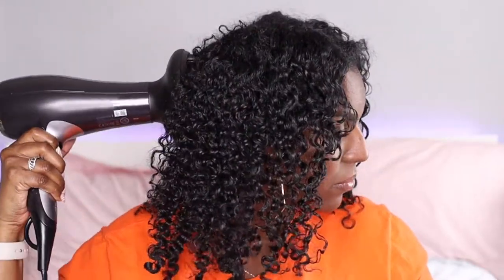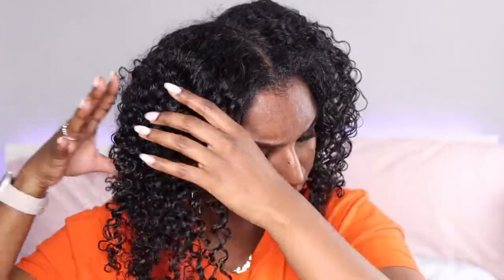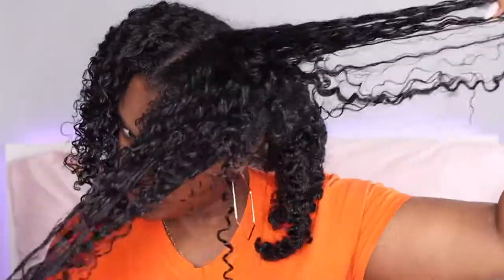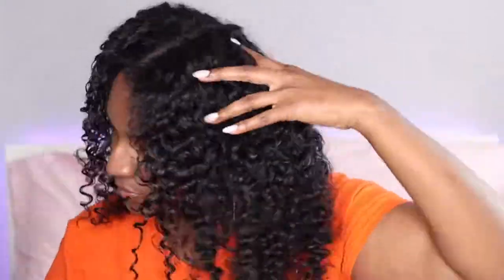My roots were a little bit damp still, so I used my diffuser to dry them before proceeding to separate. Once it's all dry I go ahead and separate the strands — I don't need to do a lot of separation with the technique I use. One thing I didn't mention: I didn't brush my hair out after applying the products like I usually do, and I find I get the best results without brushing through. Just apply the products like you're doing a wash-and-go to get that separation, then do the twist. That's my little secret.